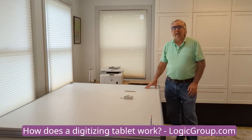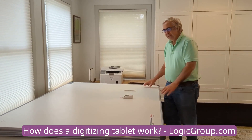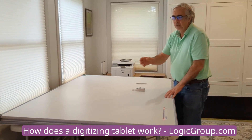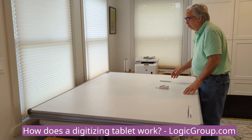Hi, my name is John Walsh with The Logic Group, and in this video I am going to discuss the tracing hardware. A digitizing tablet or a tracing board is an electronic device that connects to your computer through the USB port. Inside the board is a bunch of wires, a grid of wires.